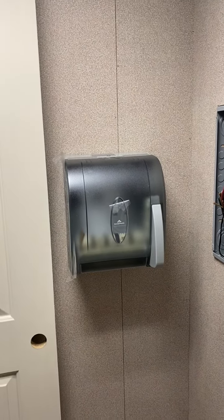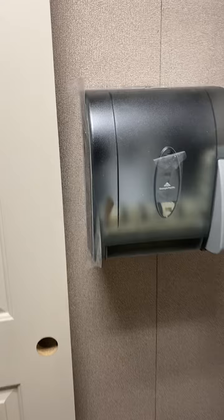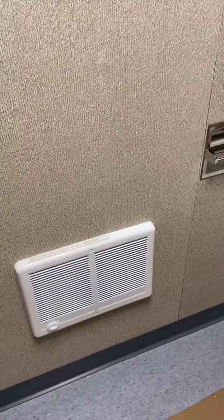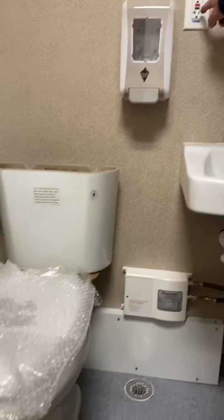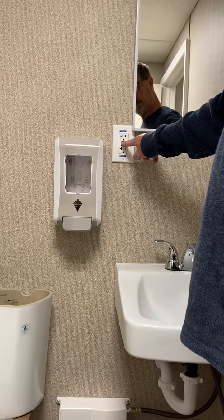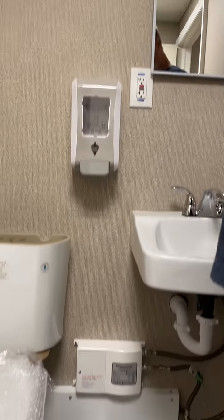Paper tile holder. Heating that's running. GFCI receptacle. GFCI receptacle.